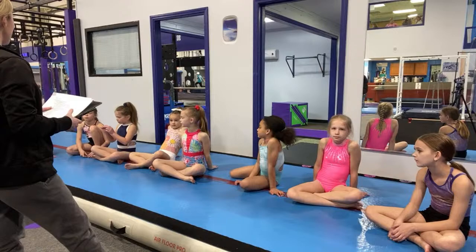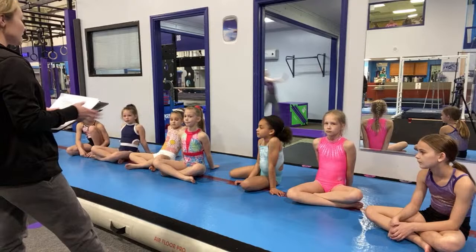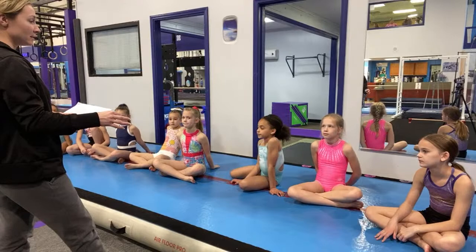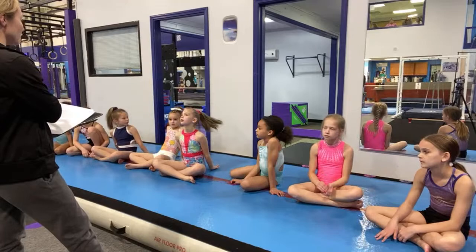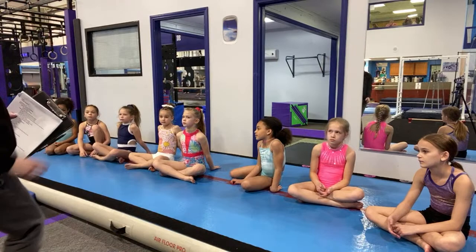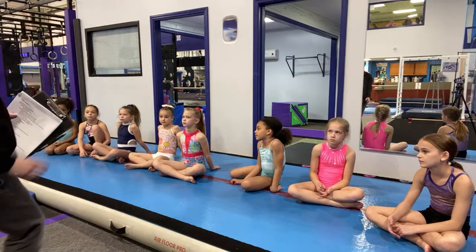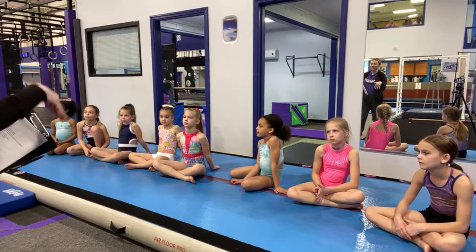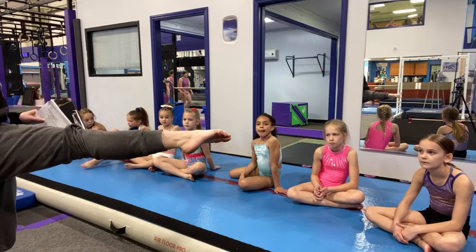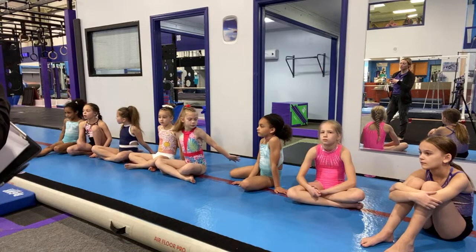When you are over there, I need you to start and finish your skills correctly. In gymnastics, skills are really hard, but starting and finishing skills correctly is very easy. Take the easy parts of gymnastics and do them correctly — this way you have lots of time to focus on the difficult parts. Start and finish the cartwheel correctly. On the wide balance beam, you girls are going to be doing your back walkovers. We've been working really hard at making sure that our hips stay square in our back walkovers.